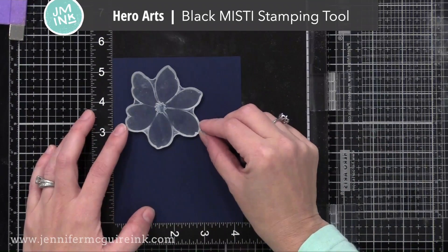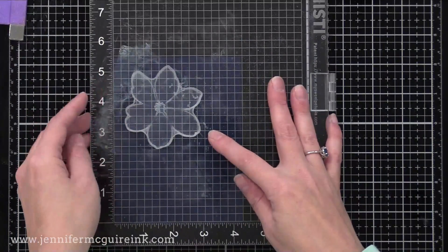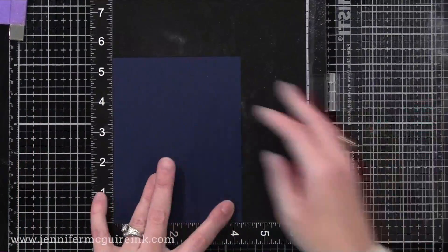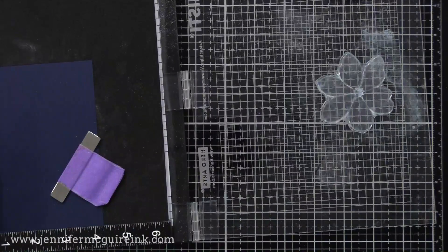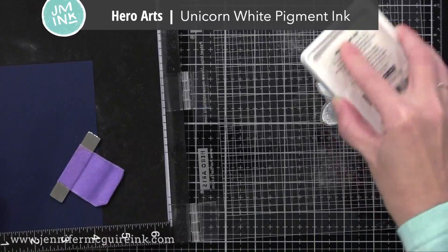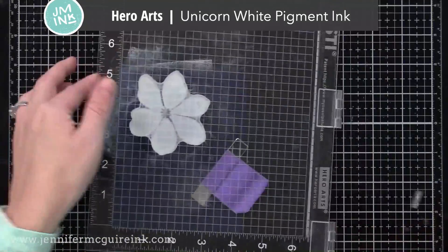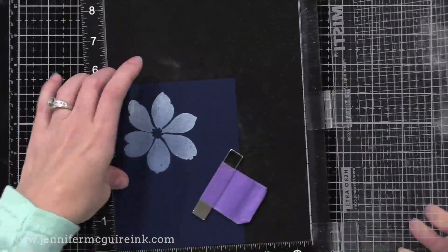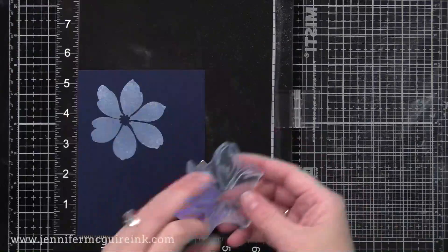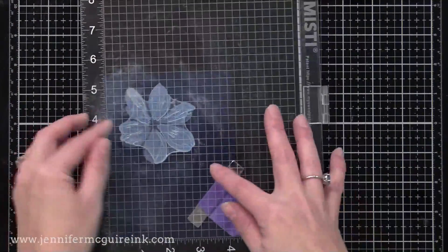I'm using my new Hero Arts Black MISTI Stamping Tool. I love the clean look of this new MISTI. I am starting with the solid layer of the flower, stamping this onto a piece of navy cardstock — I will link to the cardstocks I used in my description below. The first layer I'm going to stamp with a nice white pigment ink. I prefer the Hero Arts Unicorn White. You'll see that it turns into a light blue on the super dark cardstock, which is gorgeous.